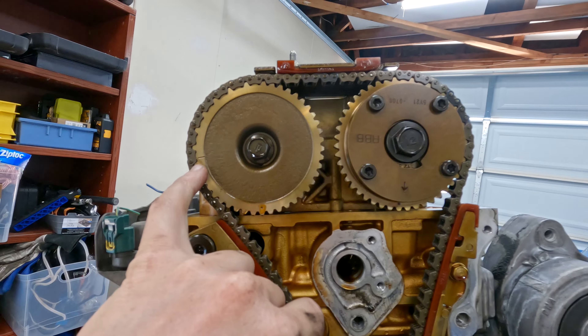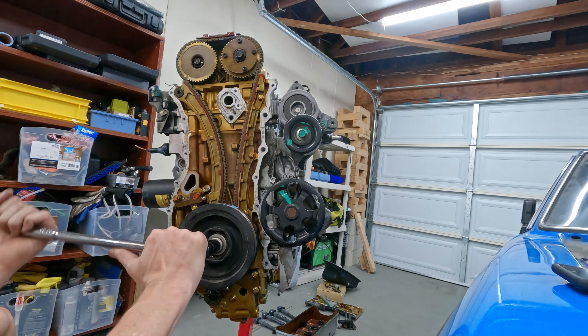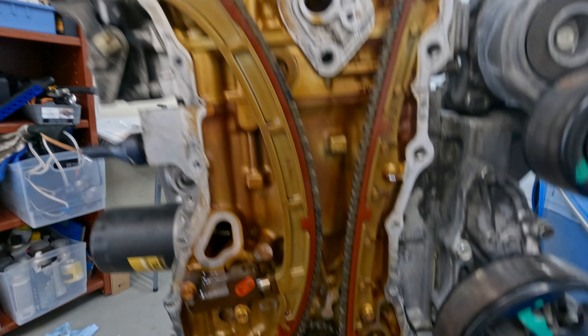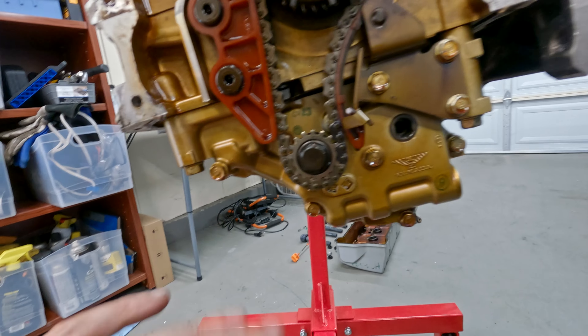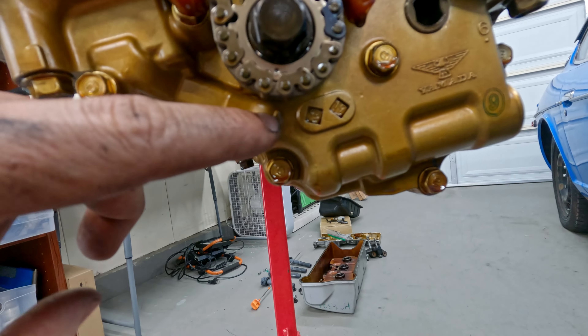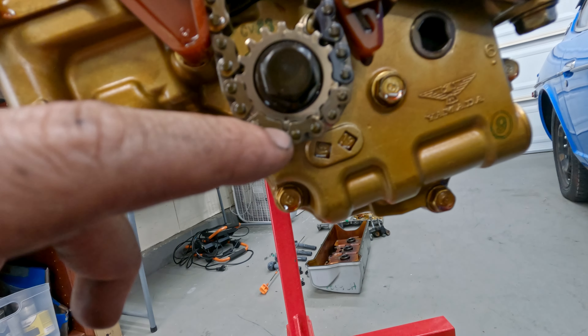Down on this sprocket there is an arrow for top dead center of the crankshaft, and the valve train will be at top dead center when this line and this line are matched up and meeting in the middle. Our cams are at top dead center, and our crankshaft - there's an arrow down there matching the arrow above it. Since we have the balance shaft oil pump, the indication is this arrow to this sprocket right here, which has a dimple on it.